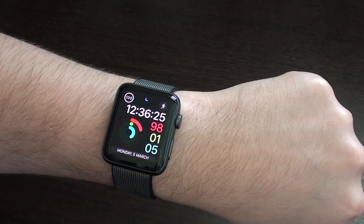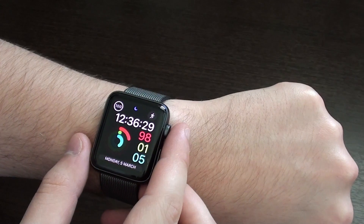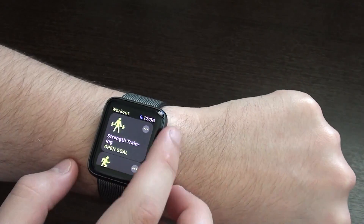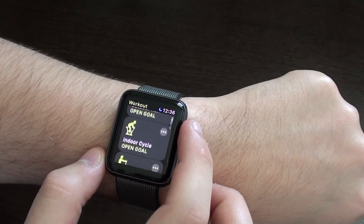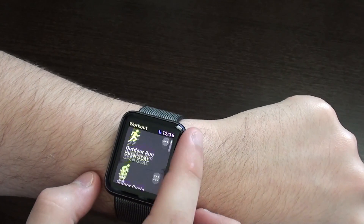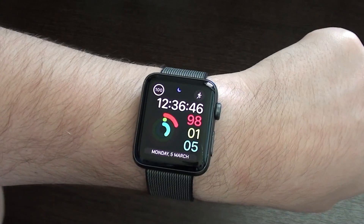Something I especially notice is while opening the workout app — it used to freeze all the time when I didn't have Reduce Motion on. And now, as you guys can see, it just opens first go, very fast, and it is much, much better.